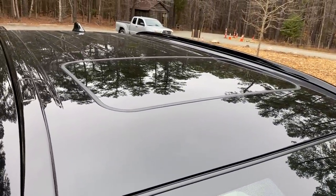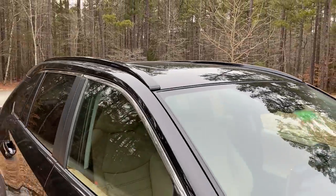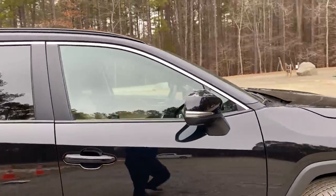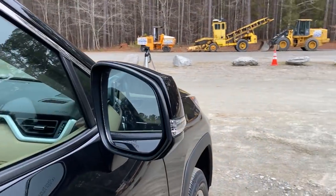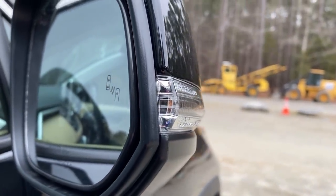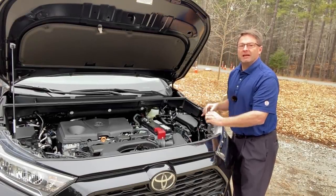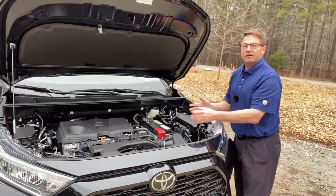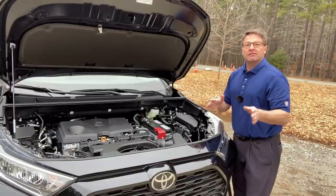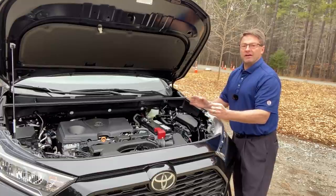It has a standard moonroof and there's the blind spot monitor. First thing I want to talk about with engine performance has to do with its towing capabilities. This one can tow 1,500 pounds. If you get a RAV4 hybrid, you can tow 1,750 pounds. If you get an Adventure or a TRD, you can pull 3,500 pounds.